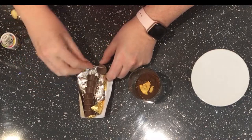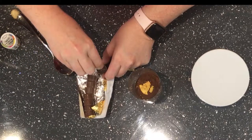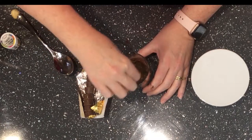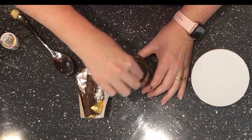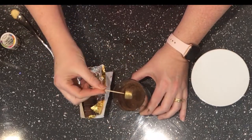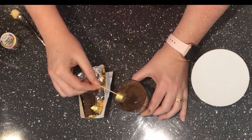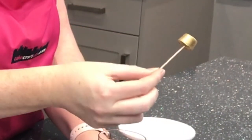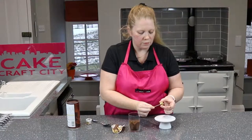Just pop the toothpick into the bottom and all you're doing is turning it in the actual gold powder. And there you go — gives a lovely flawless finish for your gold.